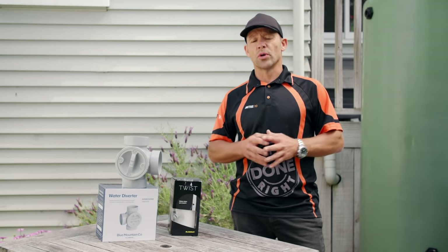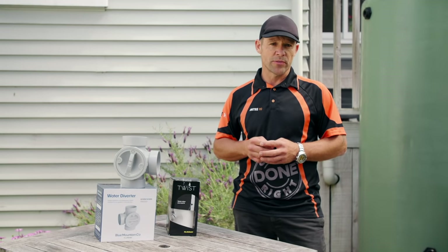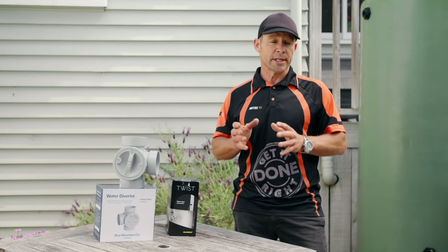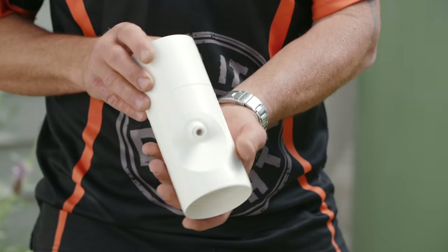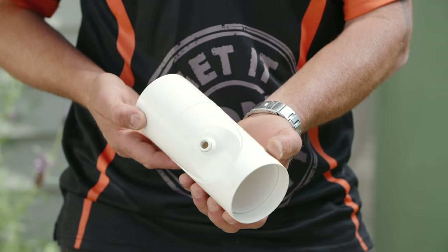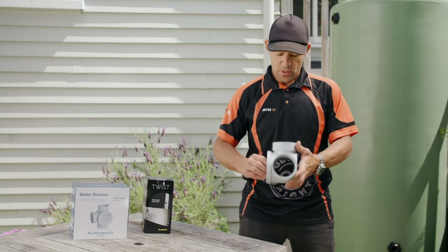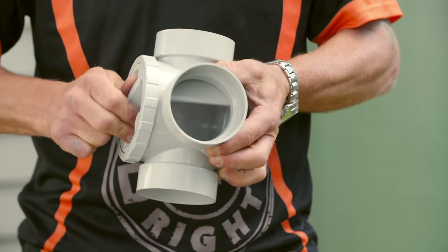If you're not installing an overflow system on your water tank, you will need to install a downpipe diverter. This lets you manually switch from your water tank into your stormwater once your water tank is full. This gets installed after your rain head. There are a few options to choose from, like the Mali Twist — which is what we installed for our smaller tank and diverts rainwater to either the tank or to the stormwater with a twist — or a basic rainwater diverter with a simple open-close switch to control the flow.